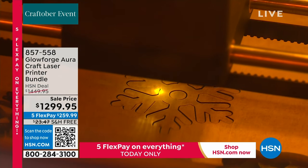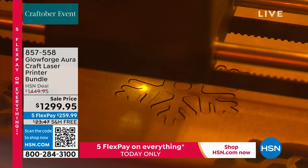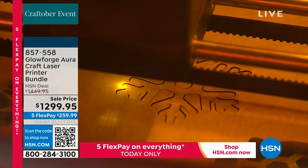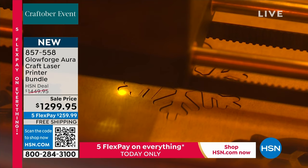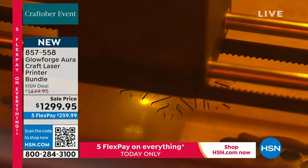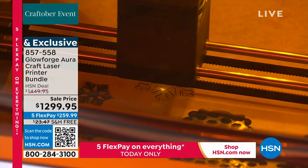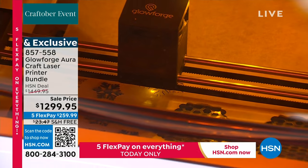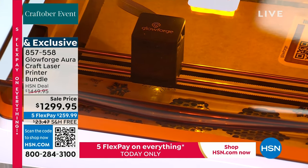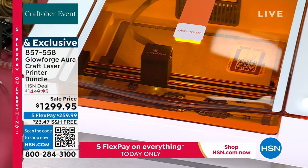We've featured it once before, but it sold out so fast we didn't even have a chance to demo it. It is here today — and today is the last day at this price. We took about $150 off our regular HSN price, and it's free shipping. Use FlexPay. If you have an HSN card, use it for no-interest VIP financing for 18 months.